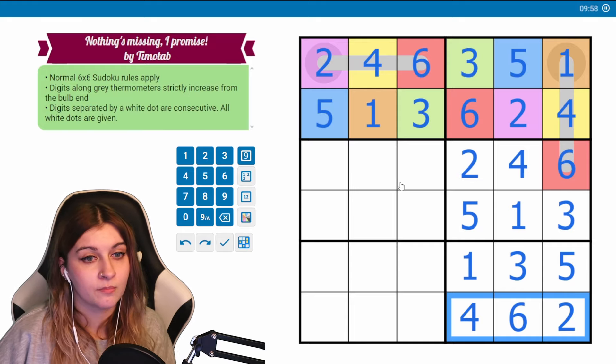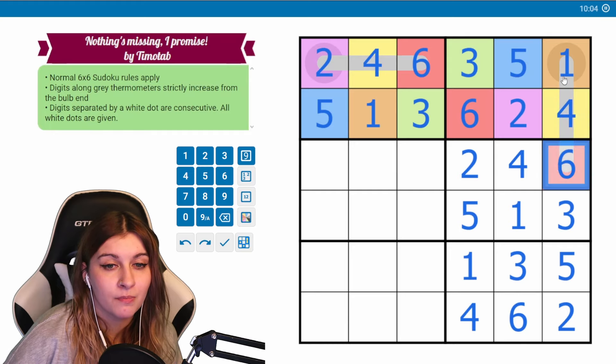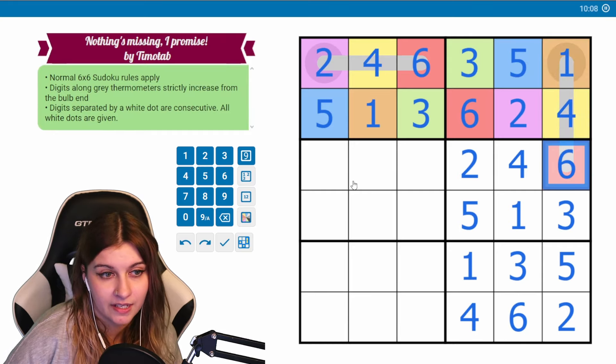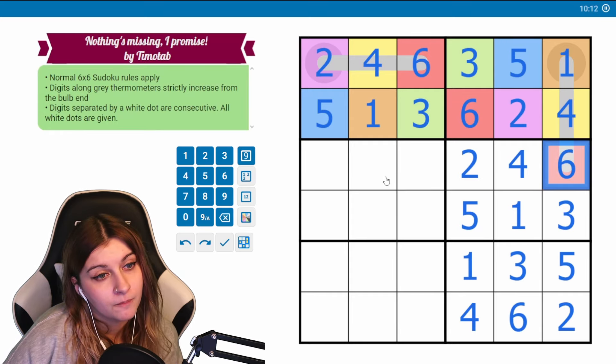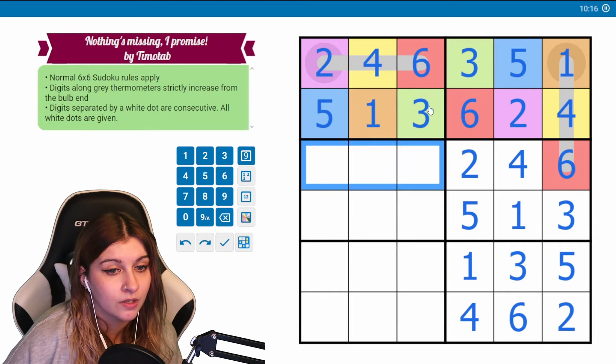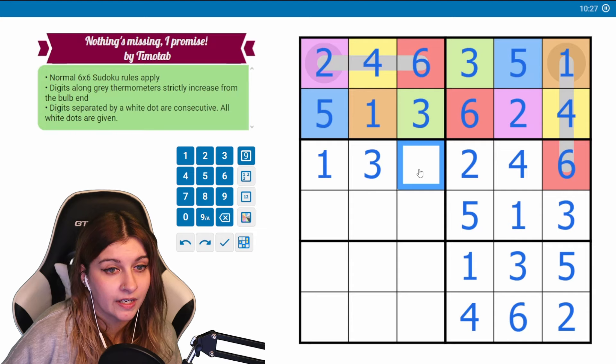Okay, so maybe the even-odd approach would have worked out as well. When I looked at it I said it didn't have to be, but it makes sense that it ended up being that way — if nothing can be consecutive, we'd run out of placement for numbers. We need to place one, three, five. One can't go here or here, so this will be a one. Three also can't go here, so this is a three and this is a five.